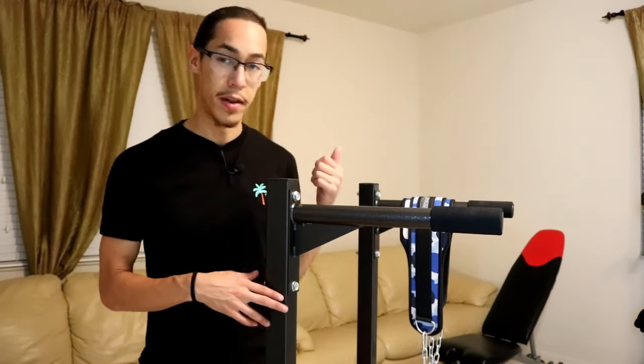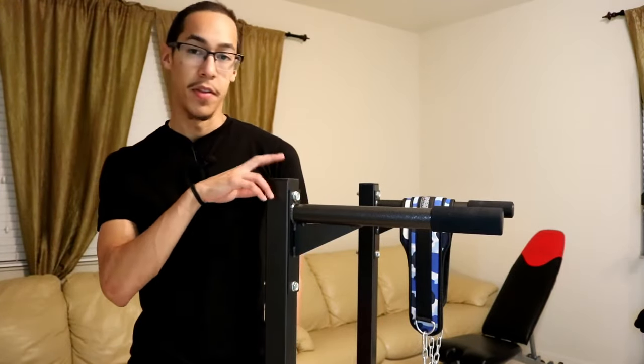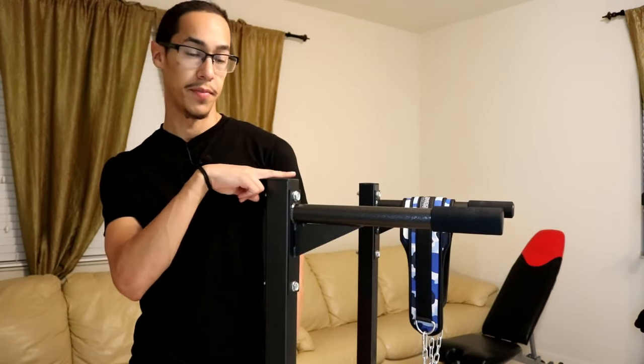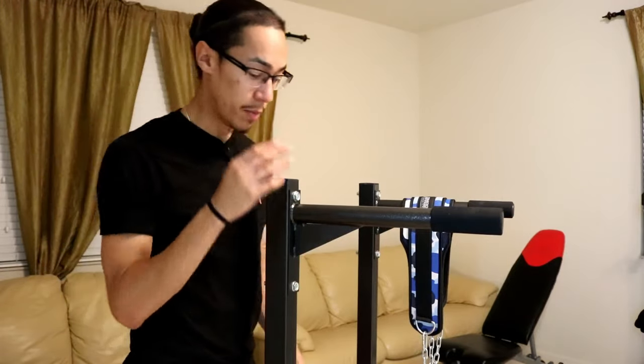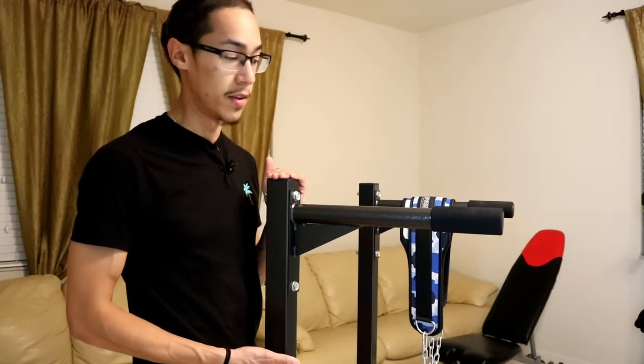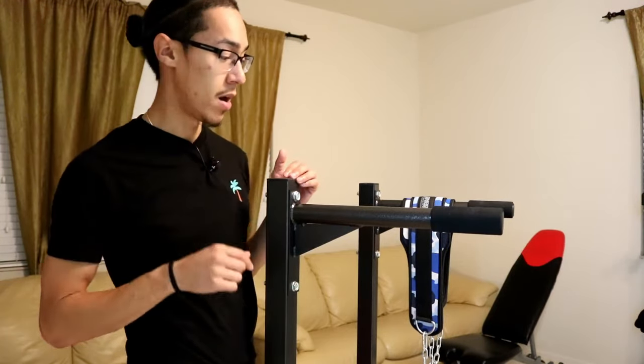I am 5'10", and the top of this corner right here is about 2 to 2.5 inches lower than my shoulder, just to give you a reference. Most of them that I saw were probably about another foot or so shorter than this, based off of the measurements you can see on Amazon in the descriptions for those products.